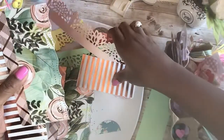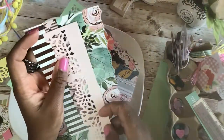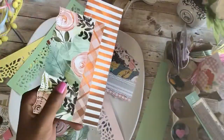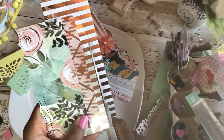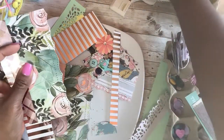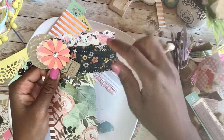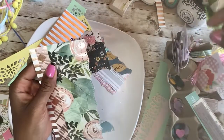Next we're going to add a topper. You can pretty much add what you want — I'm just eyeballing this to see what looks good. I want to cut this down a little because it's a bit too wide. Then we're going to add a topper. Just for time purposes, I'm going to use what we made the other day — I just glued those pieces together and added a few embellishments to the corner. You can make a different topper if you like.